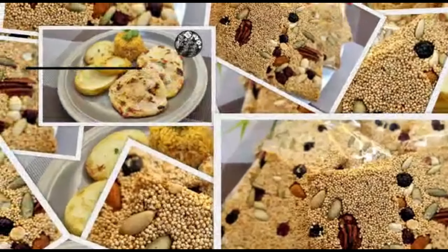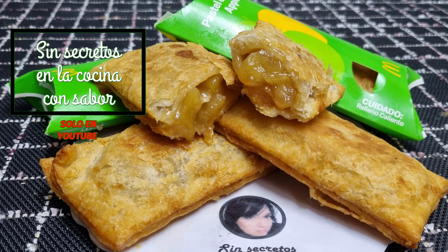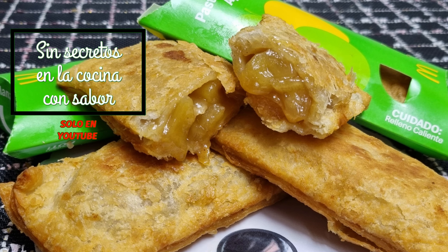Let's get started. El día de hoy aprenderemos a hacer pie de manzana estilo McDonald's.